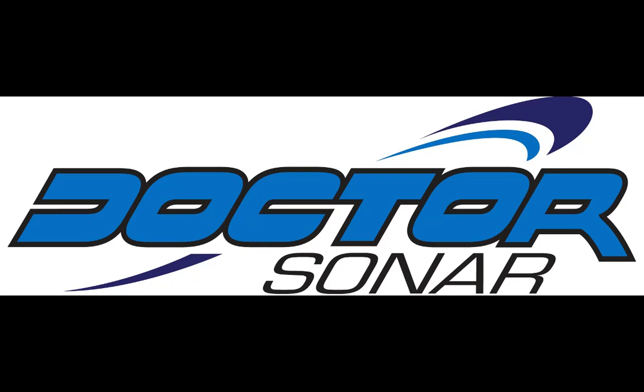Welcome to Dr. Sonar Training. In this session, we're going to go over some side scan, very interesting, from Devils Lake, North Dakota. What we're going to do is use an Aquaview camera to show you what the interesting side scan images really look like.